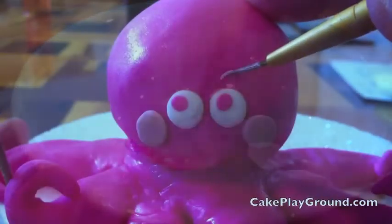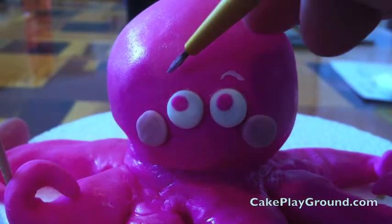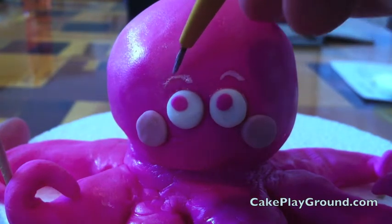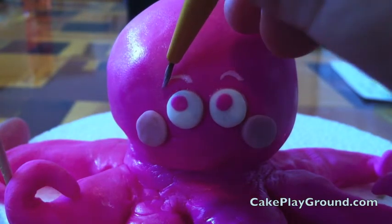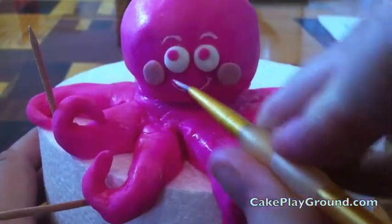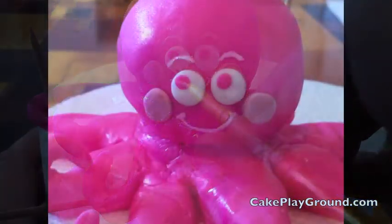Using this same thin paint brush, I painted the eyebrows over the eyeballs. Be sure to start off with a little — you can always add more later. Next, I painted the mouth and the little smile. Doesn't that look cute?